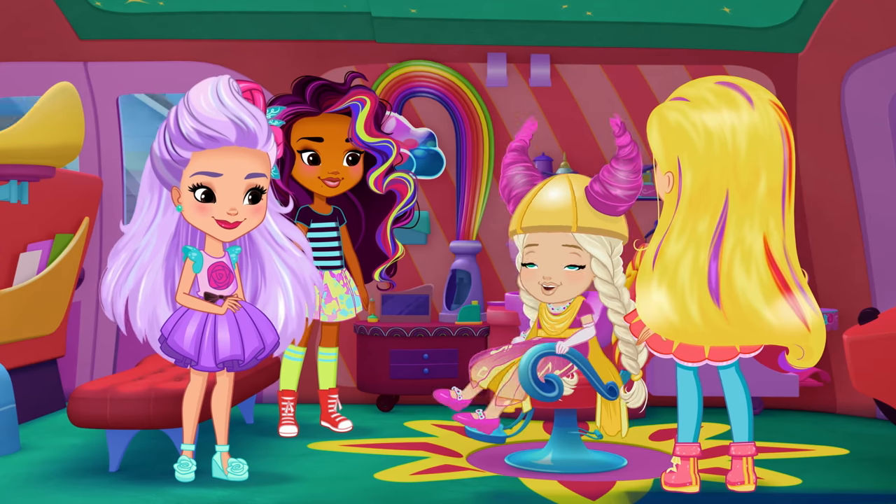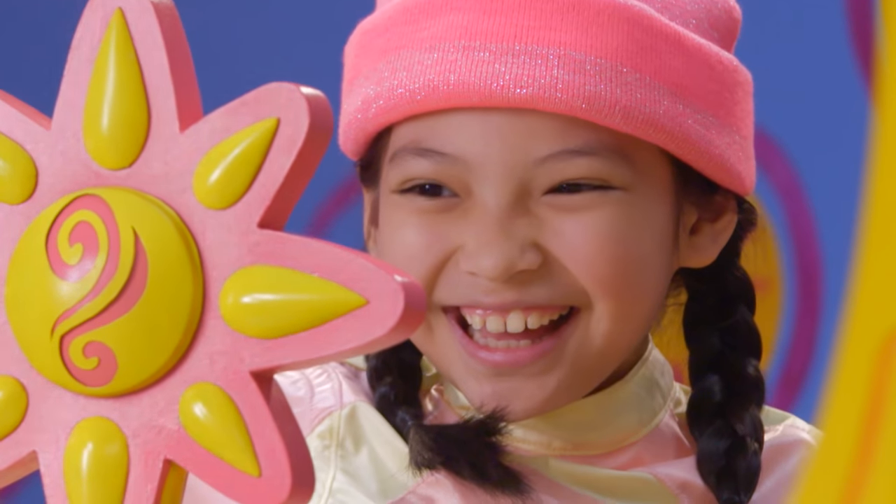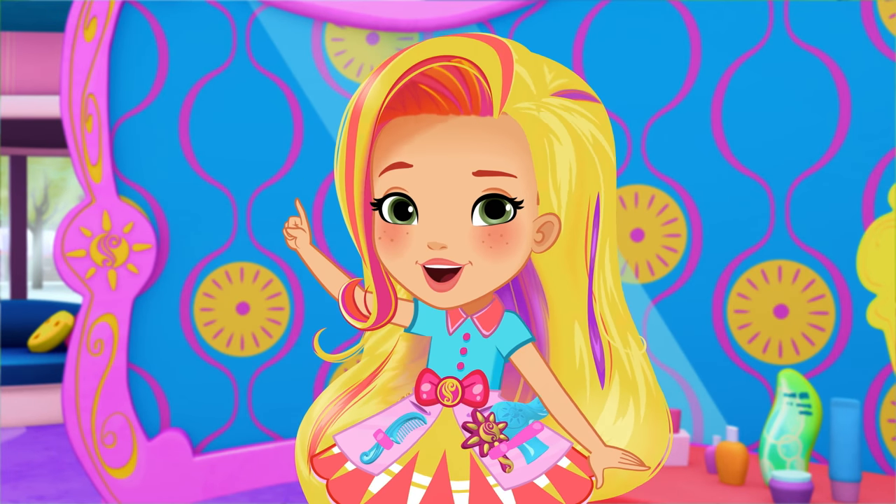What do you think? That's definitely one for the style files. Keep smiling, keep styling.